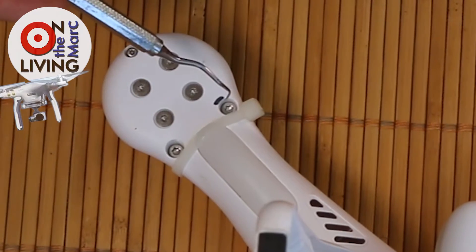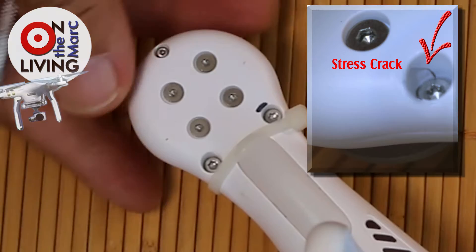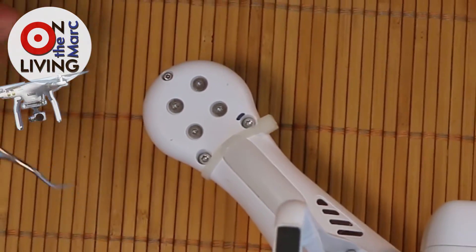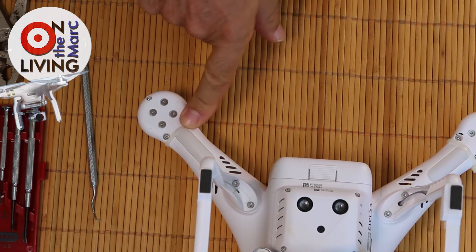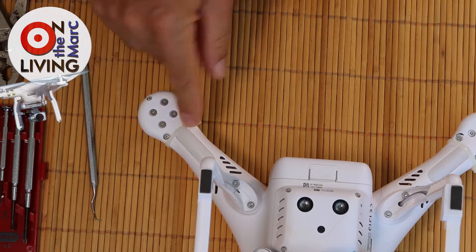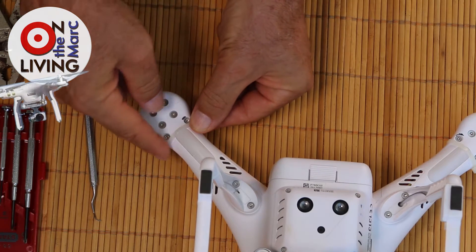With the cracks around these particular locations of the screws on the underside of the copter — I have it upside down, obviously — what I decided to do was put a zip tie around each and every arm, and put the zip ties on first.